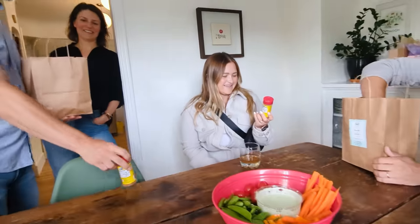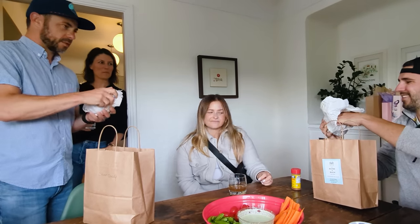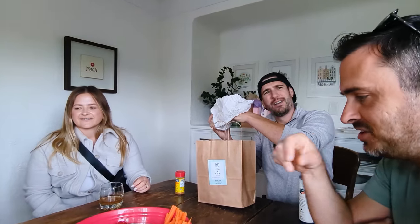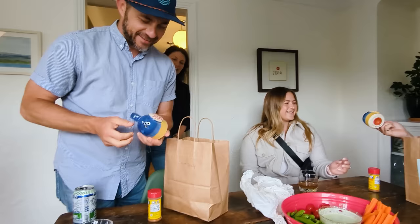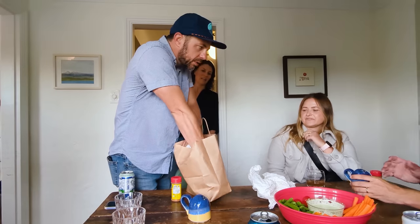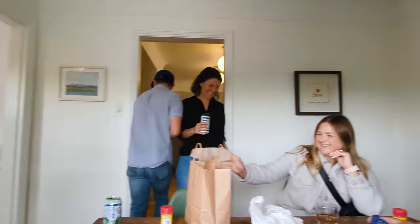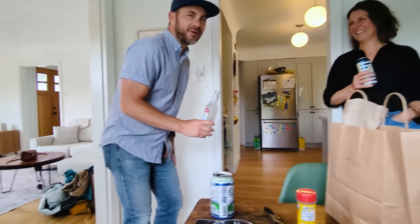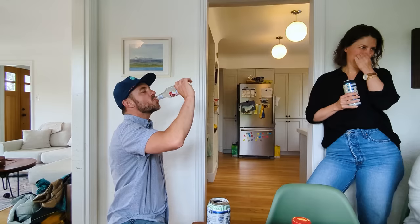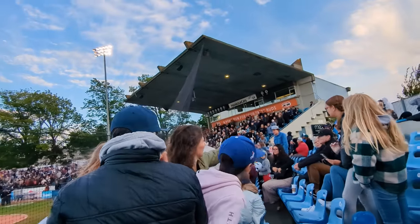Then at Sean's house we gifted the Barnacle guys with the most Maryland gift we could think of to thank them for hosting us. They were really excited about it — 'This is our first! Oh wow, these are rad!' — and within it a sneak attack to ice Sean. We ended our night at a minor league ball game.